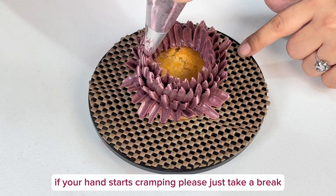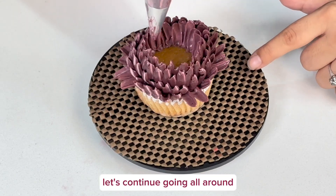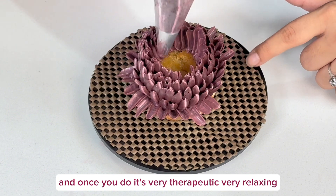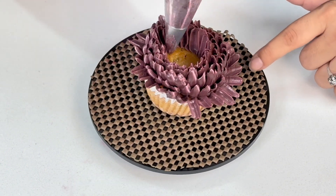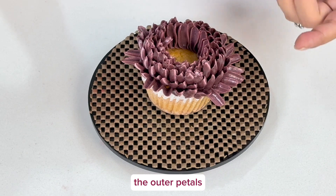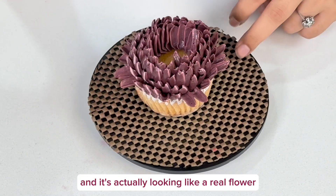If your hand starts cramping, please just take a break. Continue going all around and you will eventually get the hang of it — and once you do, it's very therapeutically relaxing. As I work my way inwards, the outer petals are falling into place on their own and it's actually looking like a real flower.